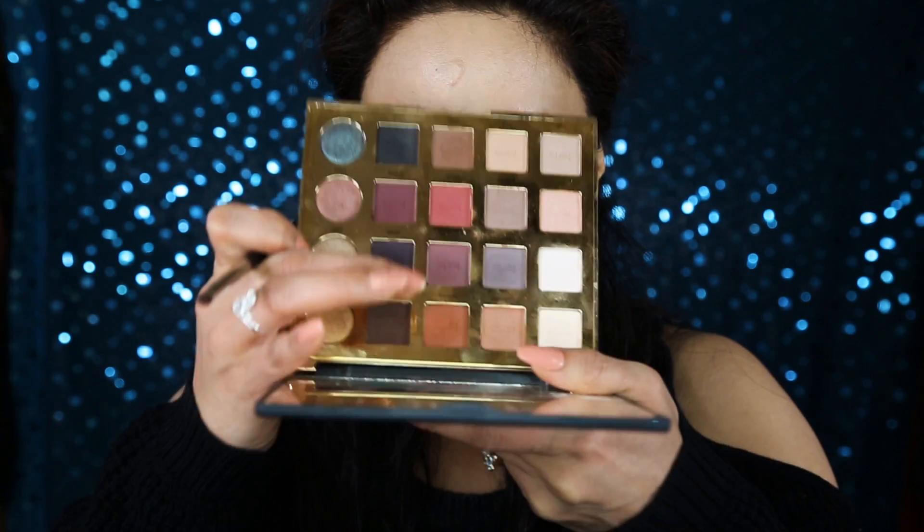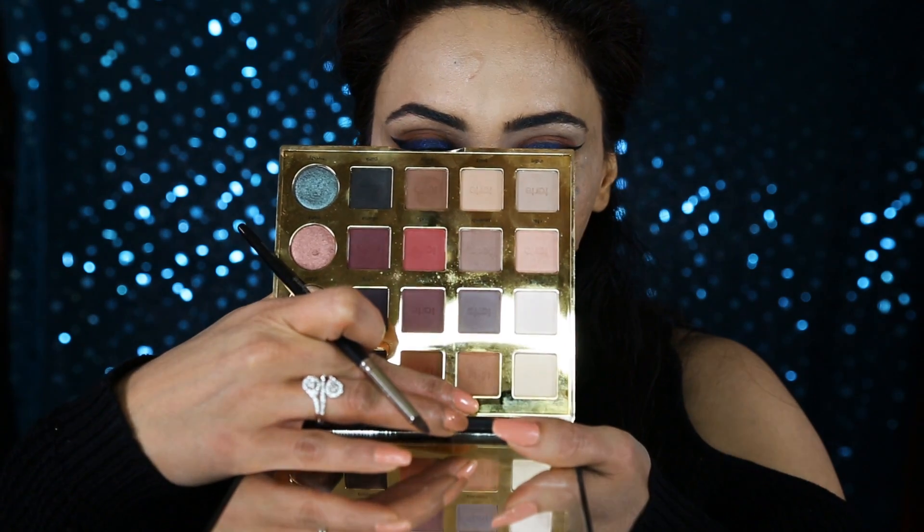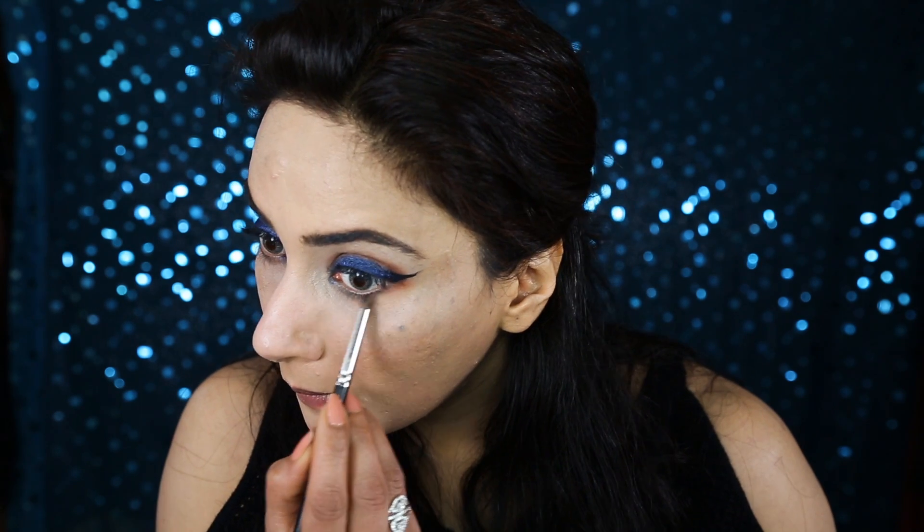I think we cannot do much more with this eyeshadow because it's so dramatic and I really don't want to overdo it. I still like this navy blue liner kind of look. Going back with Innocent and Whimsy — first one and then the other — on my lower lash line.